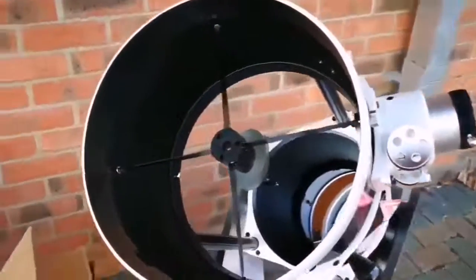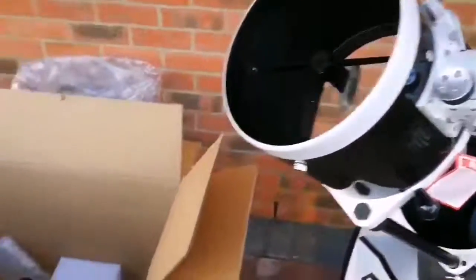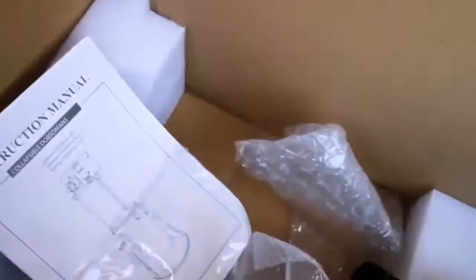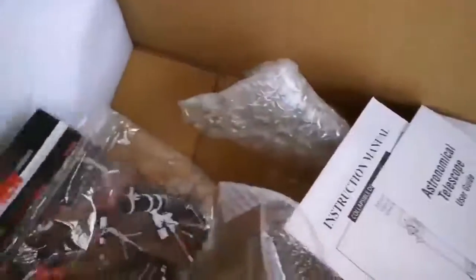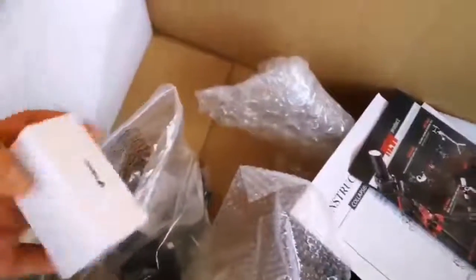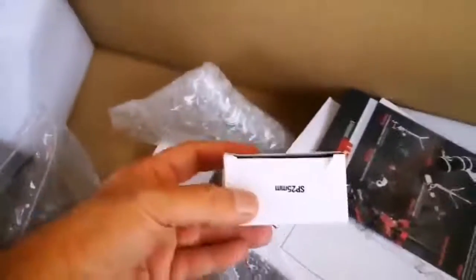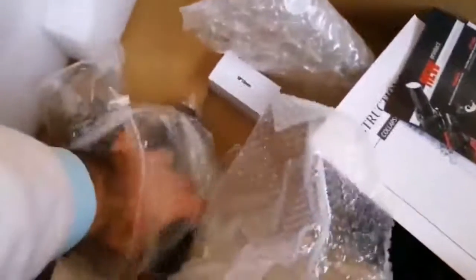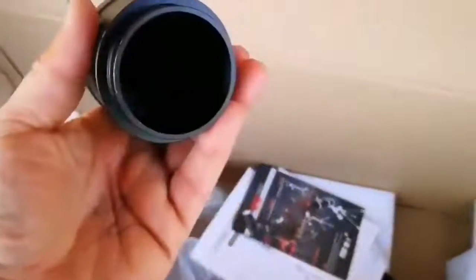Of course the telescope itself looks like a Keck telescope or like Mount Palomar - that's a giant mirror. This is the instruction manual - an astronomical telescope user guide - and a brochure introducing the different products from the manufacturer. There's a 10mm eyepiece and a 25mm wide-angle eyepiece. Let me use that. This is the eyepiece holder.